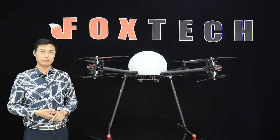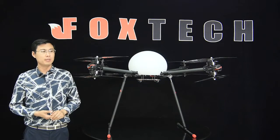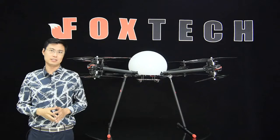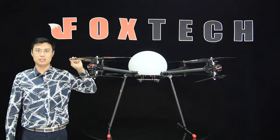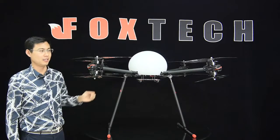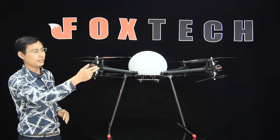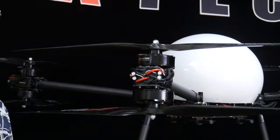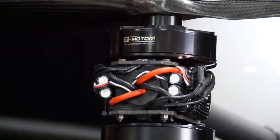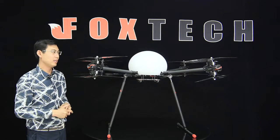Let me show you the details of the Foxtech D-130. What we are looking at is the D-130 heavy-duty version. We used T-Motor's U10 motor to replace the early version's U8, and we used a 29 or even 30-inch propeller to replace the 28-inch propeller from the early version. For the ESC — the electronic speed controller — we used a very heavy-duty 80-amp ESC to power the motors and propellers, giving it constant, stable, and powerful loading capacity.